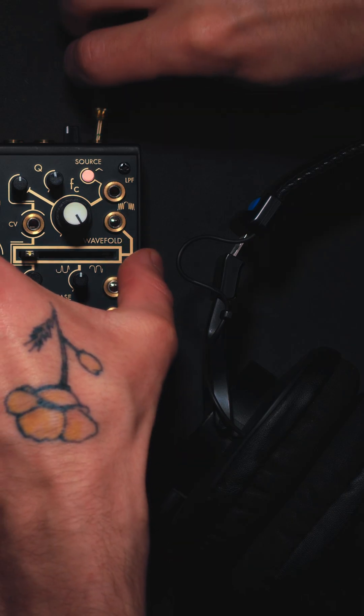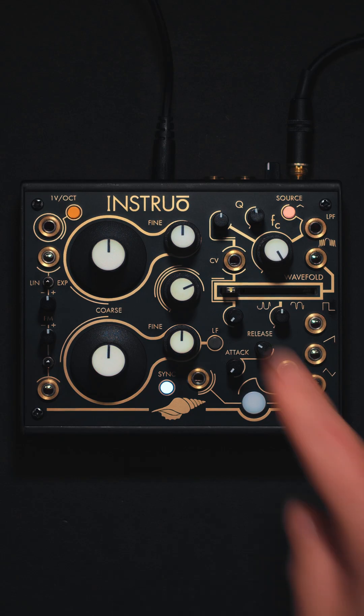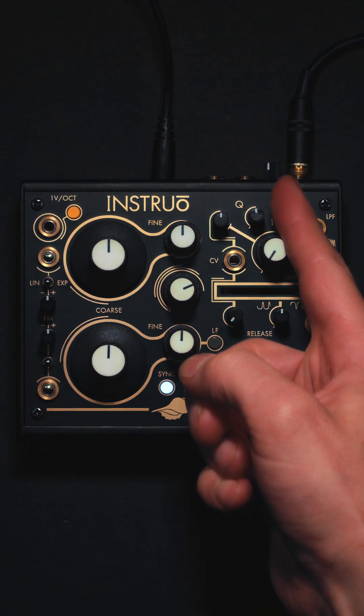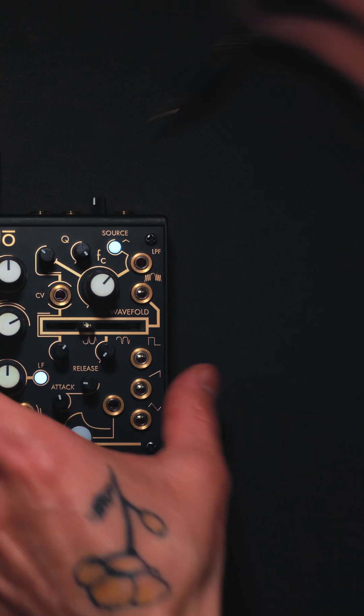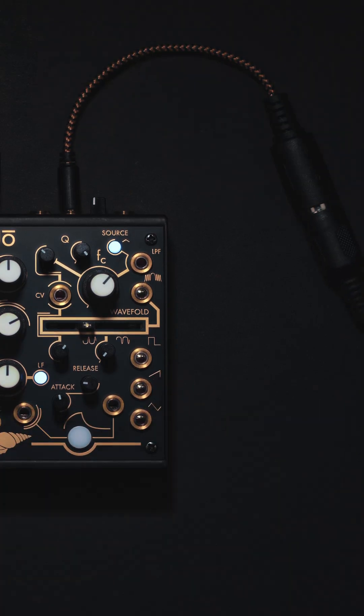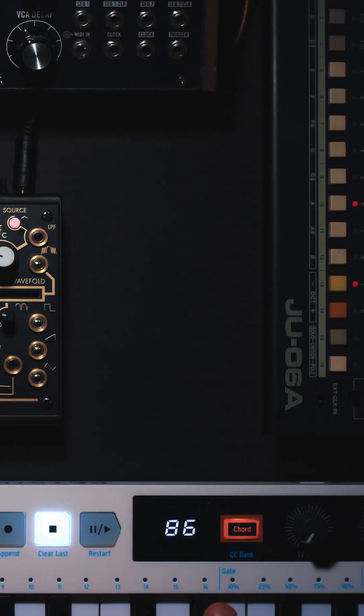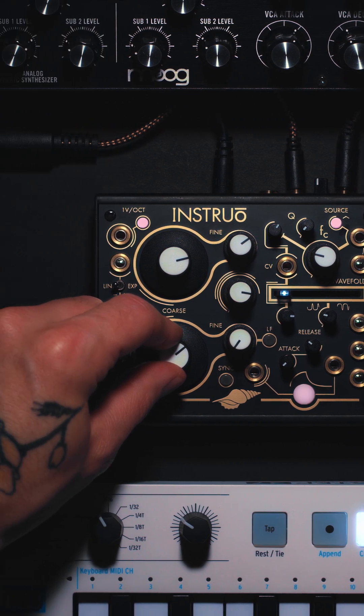It's essentially an analog complex oscillator in a box with its own wave folder and resin filter. The system itself has really expansive digital control, so it lets it fit into a wide range of roles — from a standalone desktop instrument to integrating with modular systems.